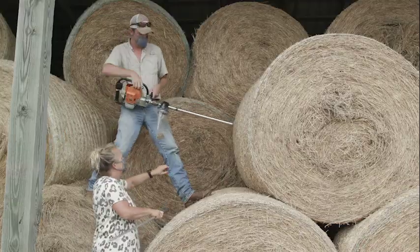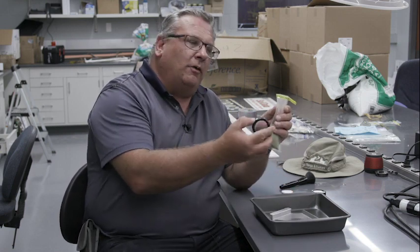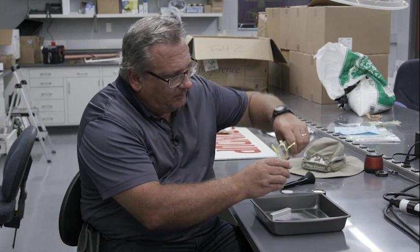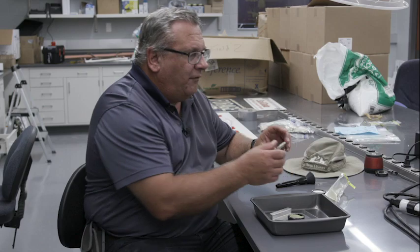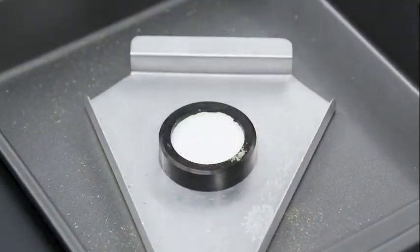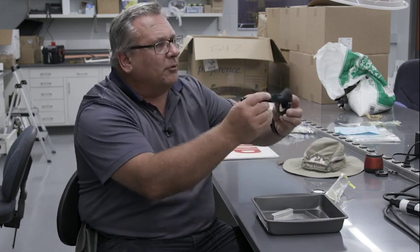So we started with a hay bale, used a hay probe to get a core sample, took that core sample into the lab, weighed it, dried it, and re-weighed it. Then we ground that sample through a two-stage grinding process, ending up with hay essentially in powder form. Now we're ready to analyze this hay for forage quality. We're going to use a technique called near-infrared spectroscopy. We take a cell — we call these ring cups — which has a quartz glass at the bottom, dump the sample into the cell, put a foam back in to hold the forage tight against the glass, and brush off any excess forage dust.